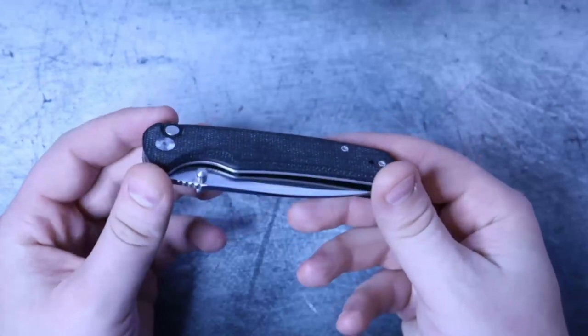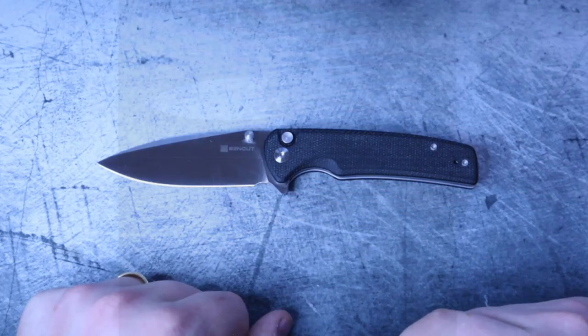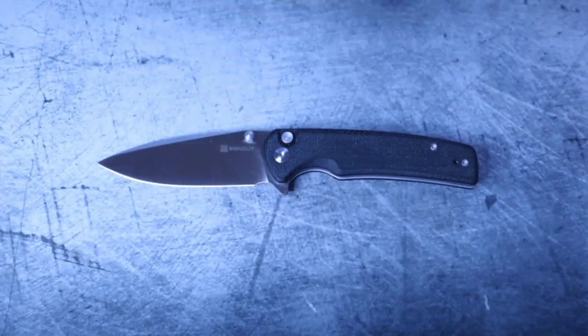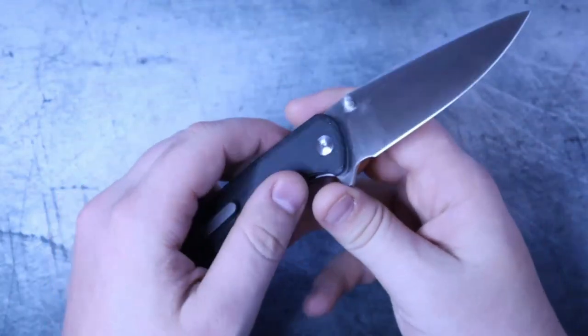It's a button lock with micarta, and the blade steel is 9Cr18MoV. Looking at the specs: it's 7.8 inches overall with a 3.47-inch blade, the handle comes in at 4.34 inches, blade thickness is 0.120 inches behind the edge, and the weight is 3.59 ounces. For those who enjoy that ounce-per-inch-of-blade-length balance ratio, this might tickle your fancy — it's nice and balanced in the hand. It is a button lock and there is no back spacer.